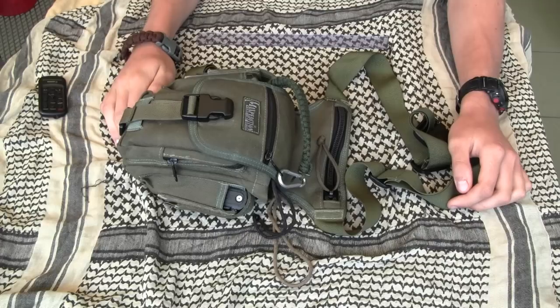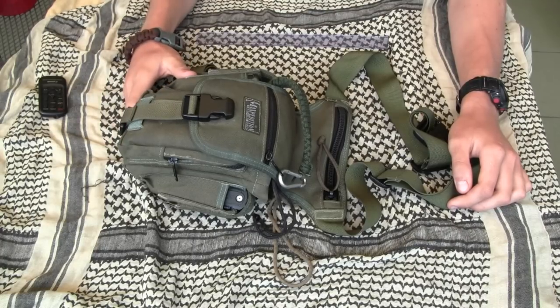Hey Youtubers! Today I want to share with you my opinion about the Maxpedition Thermite VersiPack. I'm using it as an EDC bag for about 5 years.